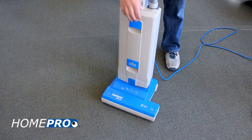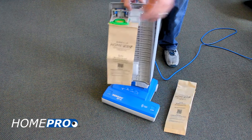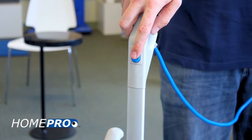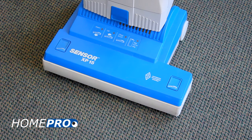First, let's begin by replacing the filter bag. Even if your bag does not appear to be full, fine dust and soil may be causing a blockage of airflow through the bag, causing the light to turn on. Now that the bag is replaced, turn the vacuum on again and see if the indicator returns.